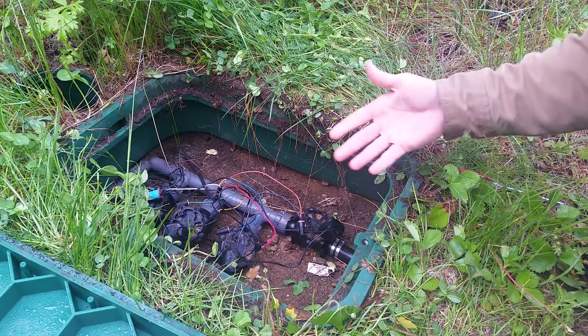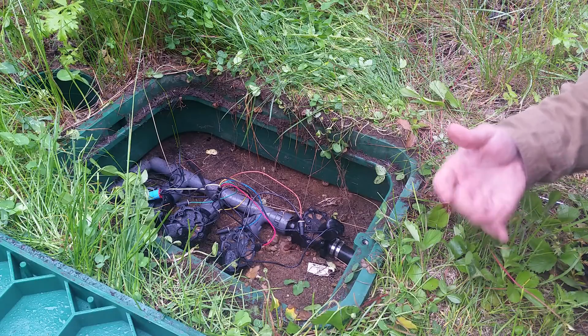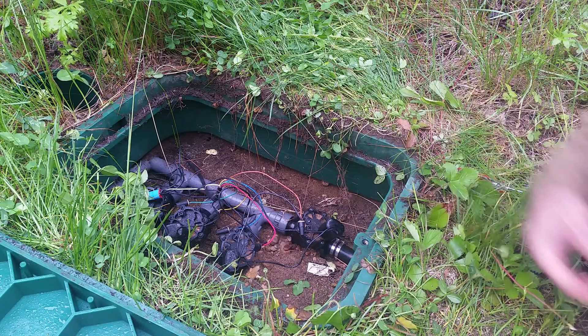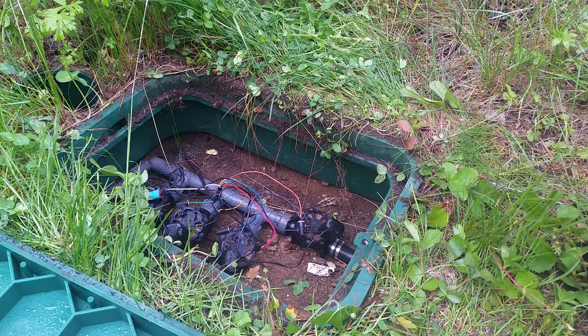We're just gonna open it up and clean it out and I want to show you what it looks like inside. I'm gonna go ahead and pause the video here because it's gonna take a while to get all these screws off, and we're just gonna pull that head right off and I'll show you how that's done.